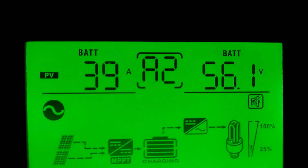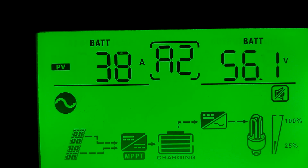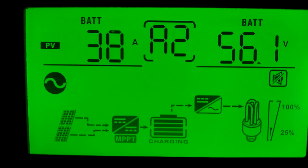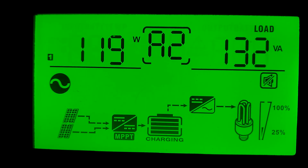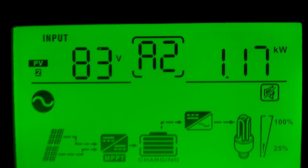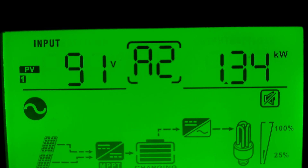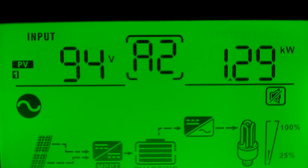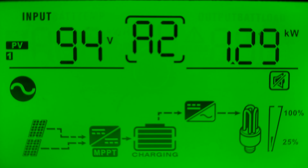Okay guys, this is the result. We cleaned the panels. The batteries were at 55.8 when we went out — now they're at 56.1. Look at the amps coming in: 38, 39, almost 40 amps. Let's go see what the panels are doing. 1,230 watts on the first bank — that bank was 1,000 watts before, so we gained 230 watts. The second bank is 1,340, which was 1,200 before, so we gained 140 watts. So cleaning the panels does make a big difference. Anybody out there that says it doesn't — this is proof.